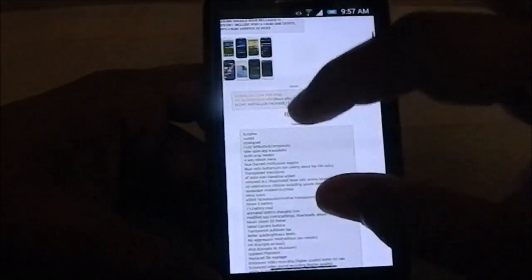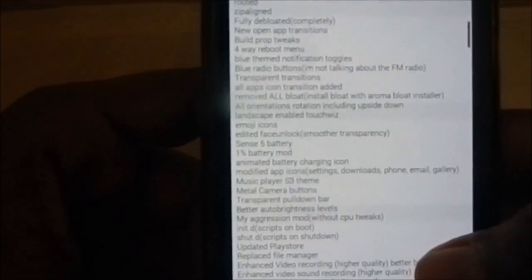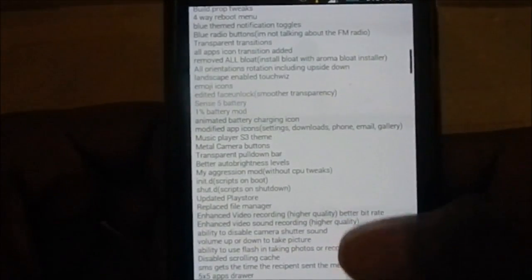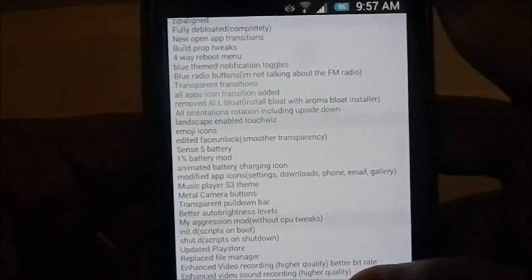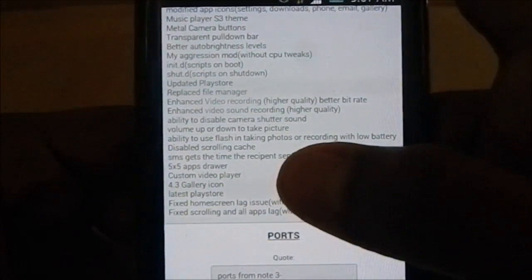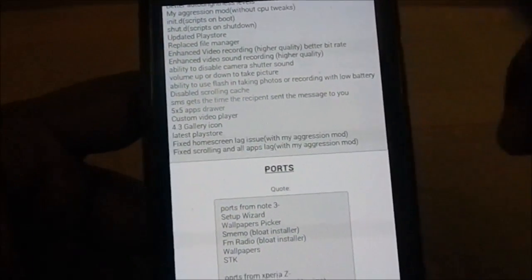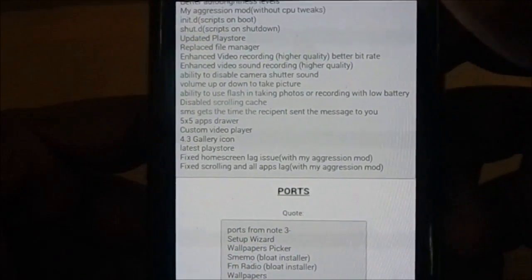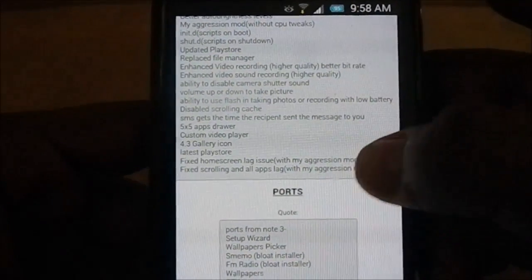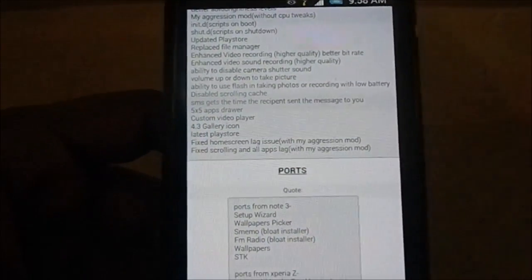Let's get into the features of the ROM. It has a lot of features — BCBox rooted, zip aligned, fully deodexed, new open app transitions, build.prop tweaks, four-way reboot, and more. It also has removed all bloat, Sense5 battery icon, transparent pull-down menu, blue theme, and a 5x5 app drawer. The Play Store home screen lag issue — which was a problem with the official 4.3 — is fixed here. You can also use the aggression mod by the developer on other 4.3 ROMs to get rid of these issues.